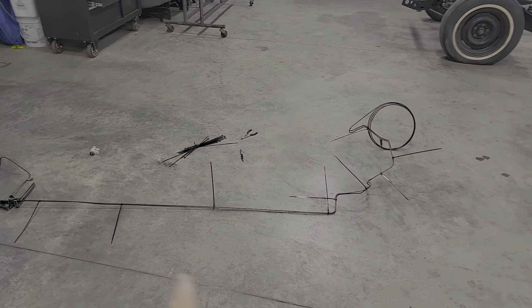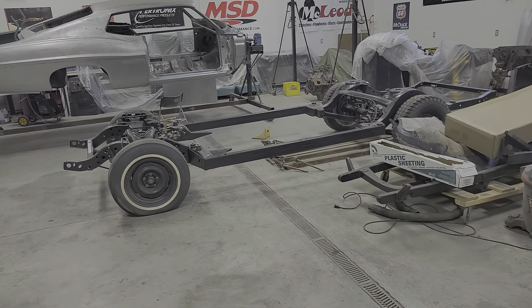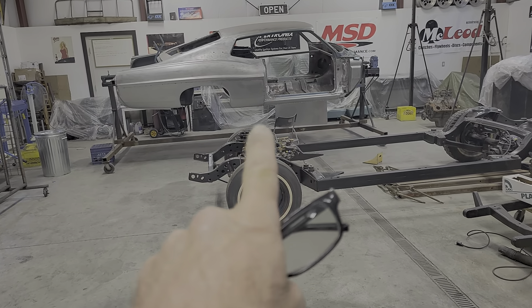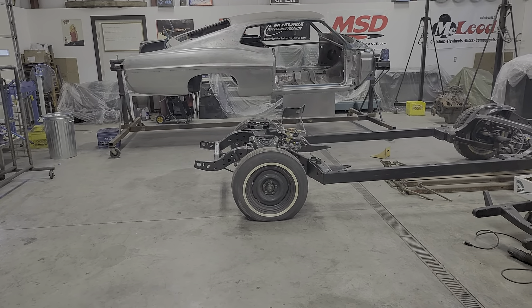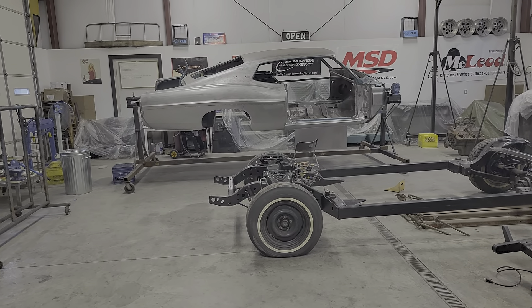I need to get the brake line in here and the fuel line in here along that frame rail, up over and etc., tied in so that as soon as I complete a few items on the body over there, I'll be able to put the body onto this chassis and get the whole thing down to the body shop.